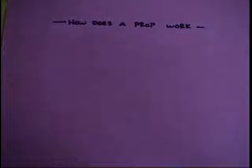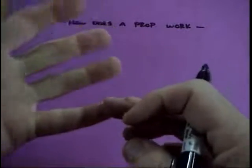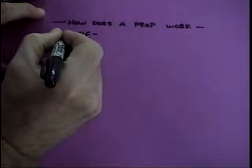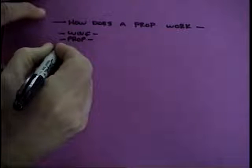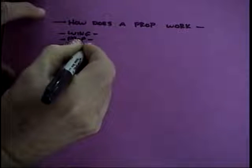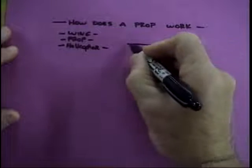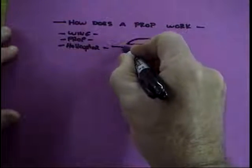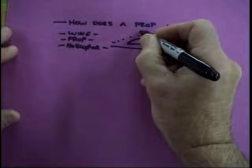The basic understanding we all come to at some point in time: we need to know how a prop works — whether you work for Boeing or for a boat propeller manufacturer. A propeller works the same way a wing works. A wing and a prop are very similar, and I'm going to make it even a little simpler — a helicopter blade. These three things work the same way. In its most basic form, air traveling under a wing and air traveling over the top has to go a longer distance, so it becomes a low-pressure area.